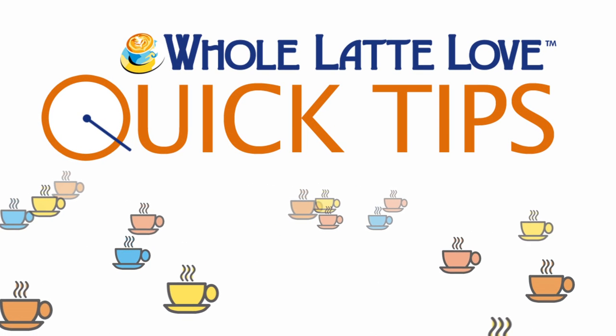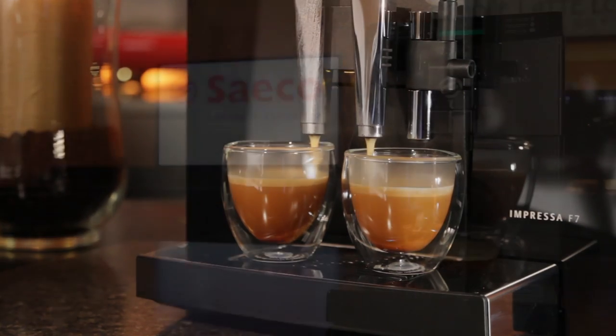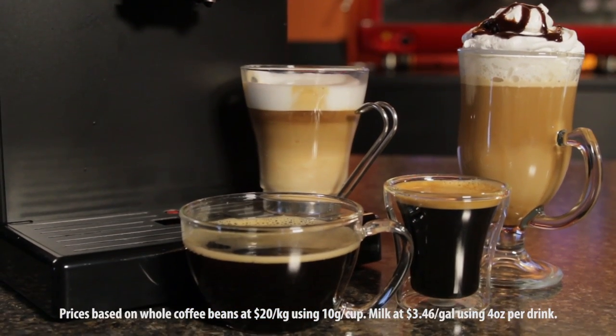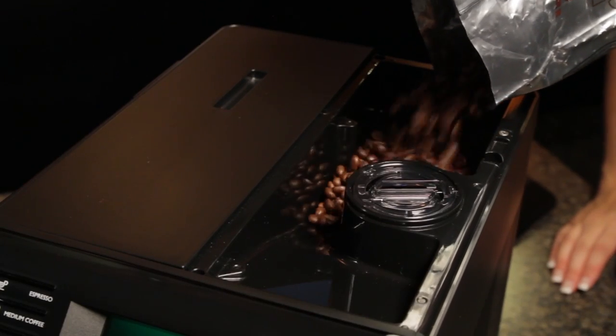Here's another quick tip from Whole Latte Love. Super automatic espresso machines make espresso and long coffees for around 20 cents a serving, lattes and cappuccinos for about 36 cents a serving. Incredibly convenient, they serve you fast with coffee ground fresh from whole beans. Hi, Mark and Morgan here from wholelattelove.com.